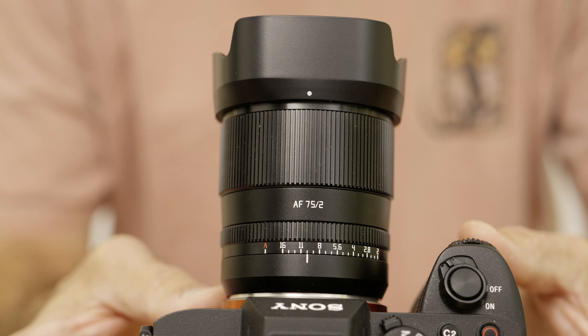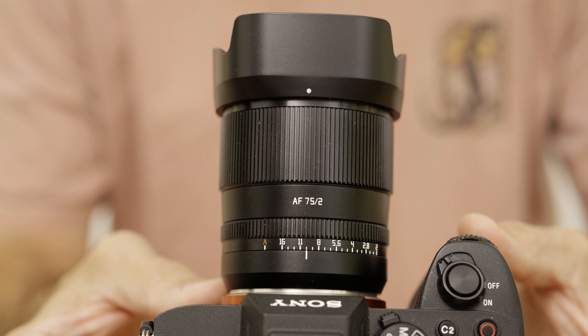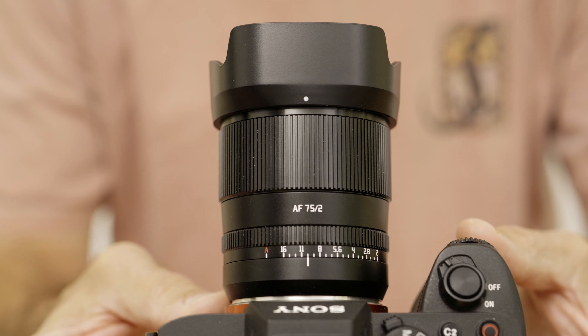Hi guys, my name is Matti Sulonto. I'm a photographer. Welcome to another video. This time we're going to take a look at this brand new TT Artisan 75mm f2 prime lens for the Nikon Z mount and the Sony E mount.